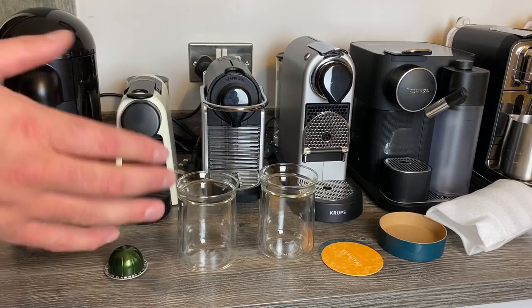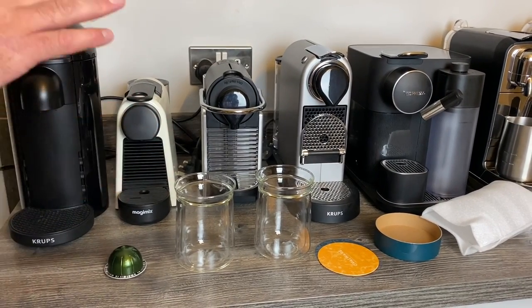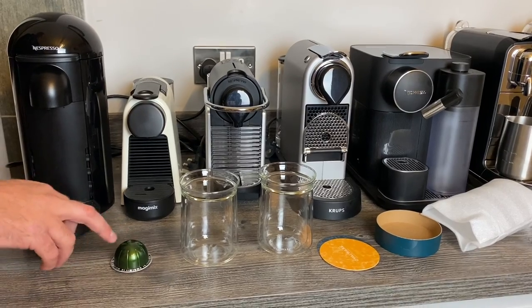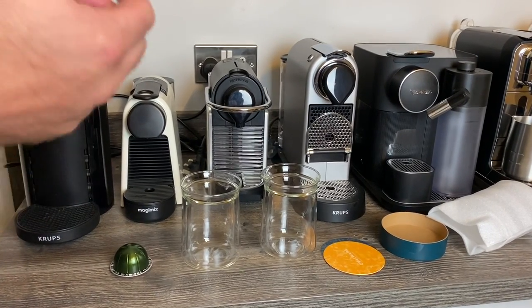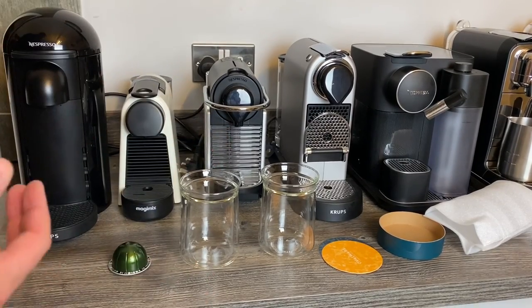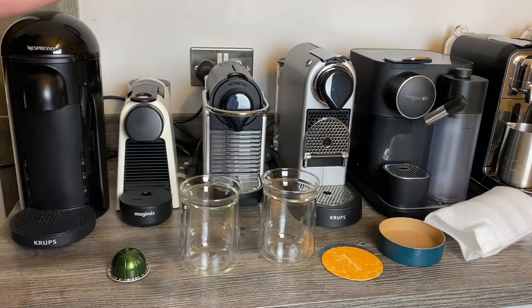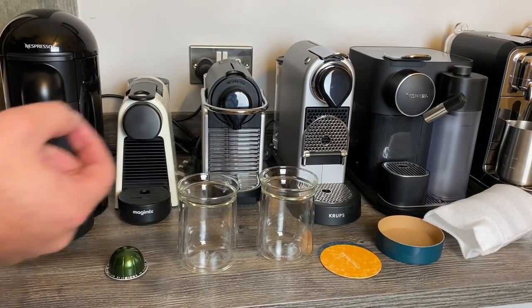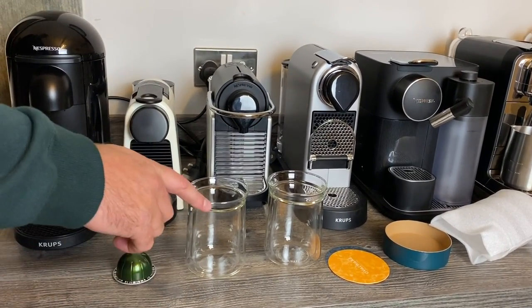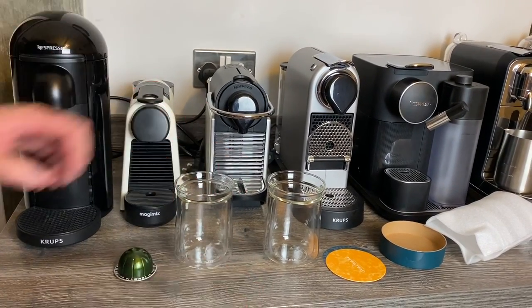I also have a roughly 325ml measuring cup, and I filled it — I poured a Stormio into it and it filled right to the brim. So if you're going to buy any sort of cup, I would probably go for something that's about 325ml at least — well, it's going to have to be more than that because it filled it right to the brim. Give yourself a bit of leeway, maybe a few more mil than that. So the 350ml ones are a good size and they do work.